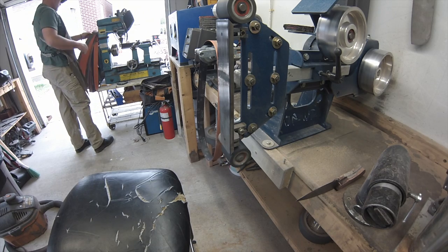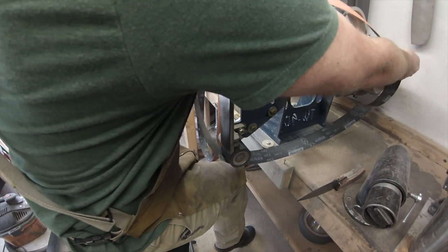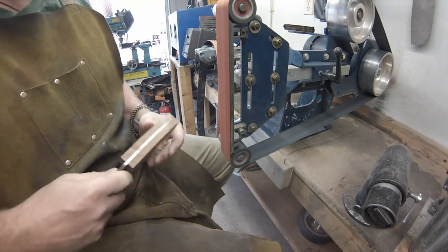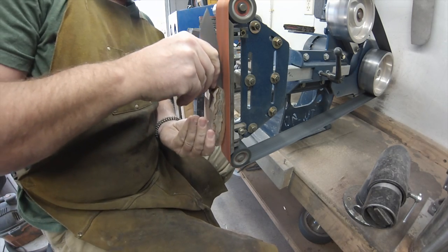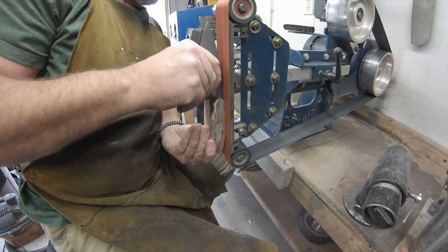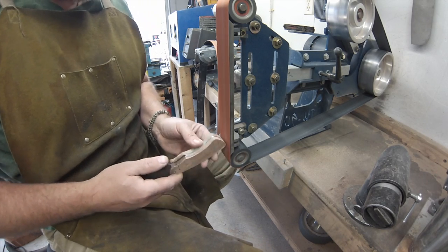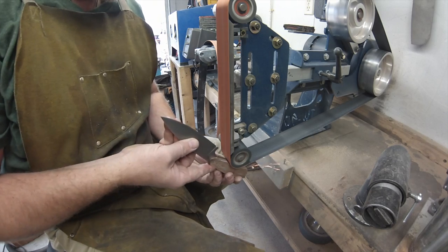I've got a new apron — a local lady made it for me and I love it. There's a 120-grit used belt. I'm going to do the same thing, just to get some of the big scratches out of that tang and spine. This is where I flatten those valleys out if there are any — flatten and clean that up. Pretty quick, nice and clean.